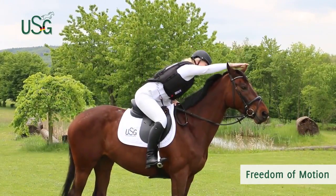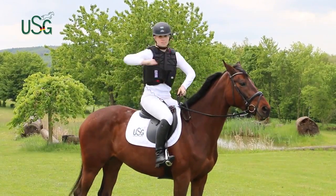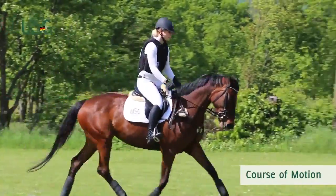USG's Flexi-Motion and Equi Airbag is so comfortable to ride in, you will hardly notice it. Yet still you have the reassurance of the proven trigger system to protect you. The lanyard also allows for extensive stretching when going over big jumps.